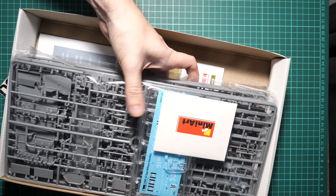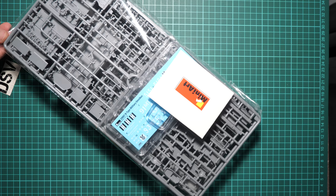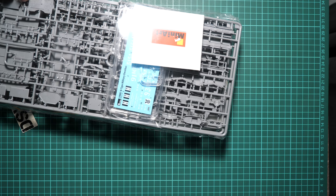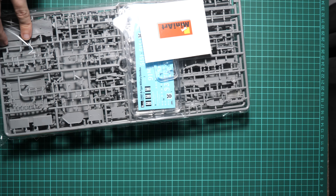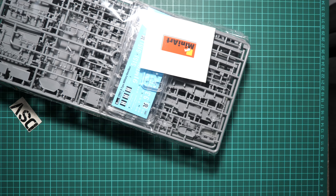All the plastic frames are packed into the same sealed plastic bag, which is quite typical for MiniArt. Now we're going to open it and check everything closer. One interesting feature: once you open this plastic bag you won't be able to close it back — you can't restore the original layout — so be aware of this.